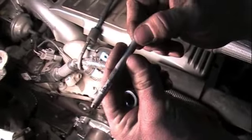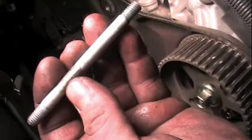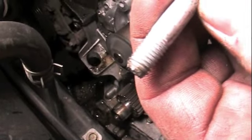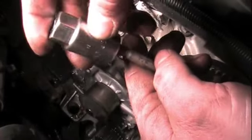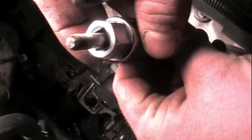Now you can see we've got those studs out and we've still got good threads on the end for our nut to cinch to. Here's the other one and you can see where the end was broke off. This tool works real good to get broken studs off — still leaves the threads out where you can get your nut back on.